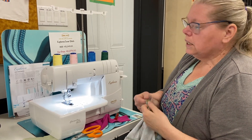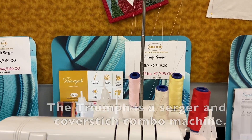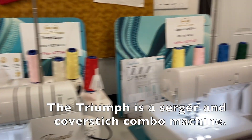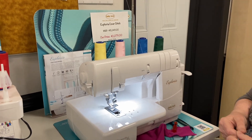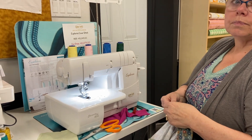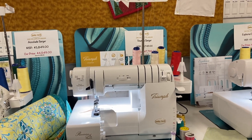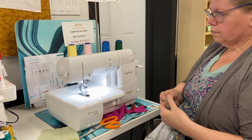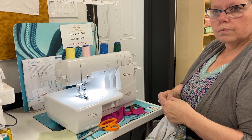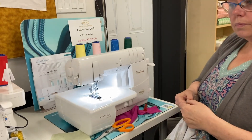There's also the price point to consider. A machine like the Triumph that does both cover stitch and serging costs about $8,000. But if you buy a Victory serger for $2,000 and a Euphoria cover stitch machine for $2,079, it's actually cheaper. If you've got the space and don't want to keep switching from cover stitch to overlock, this is a great way to go.